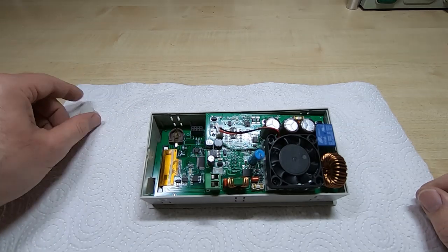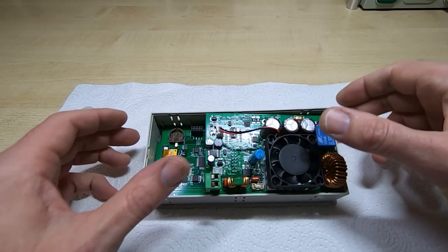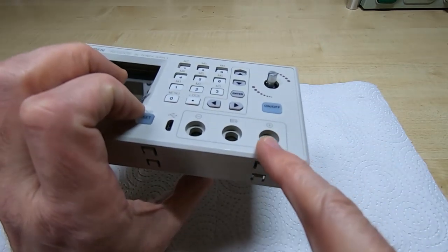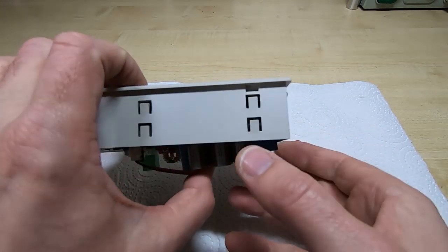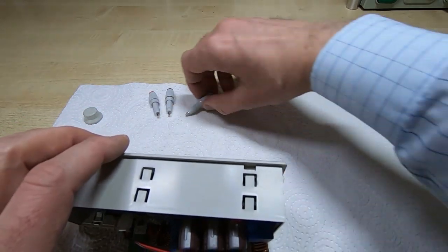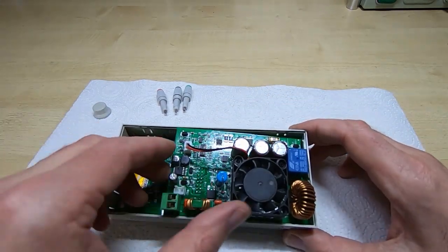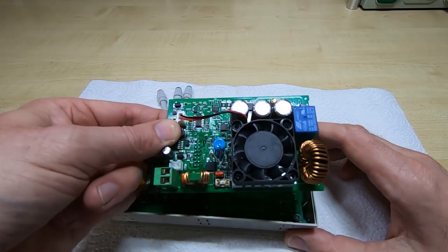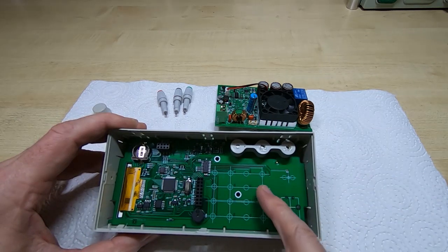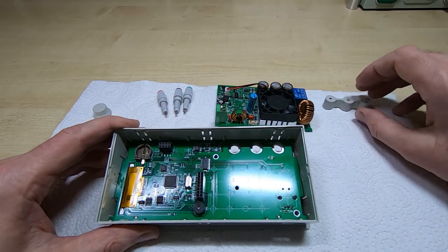It took me a few minutes to figure out how to get this apart. Pull the knob off first, then you have to unsolder the three terminal posts because they pass through the front of the case — there's a step on the inside and you can't just pull the board straight out. Once you desolder them and pop them out, you can release all the tabs and the boards come out: the power controller board and the processor control board.